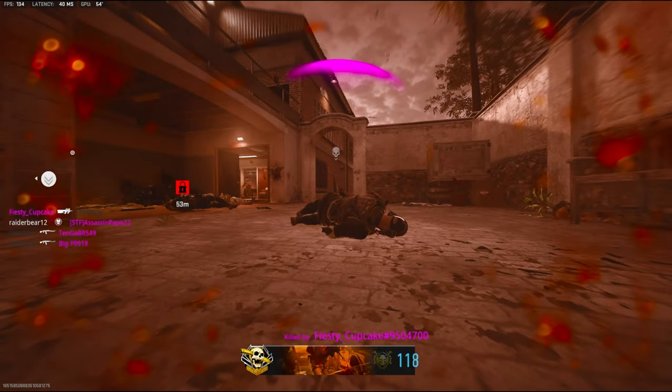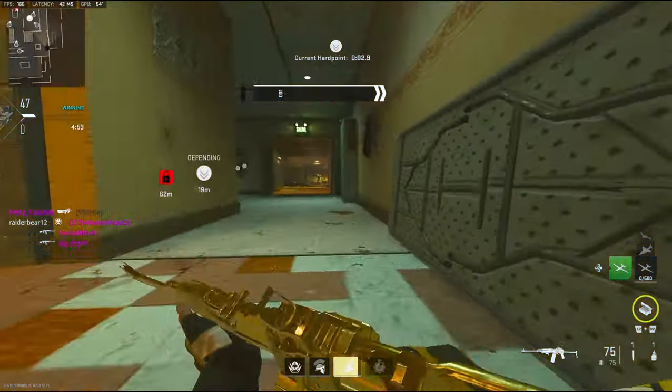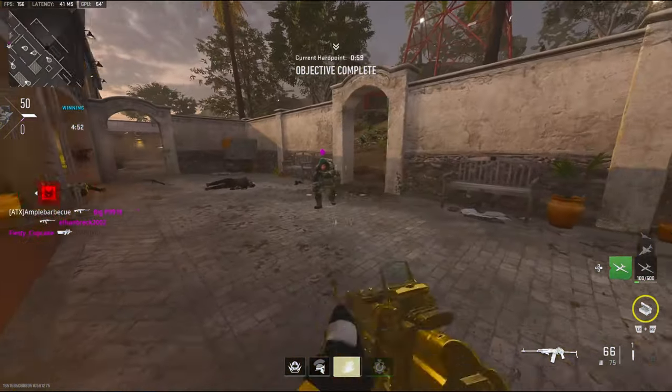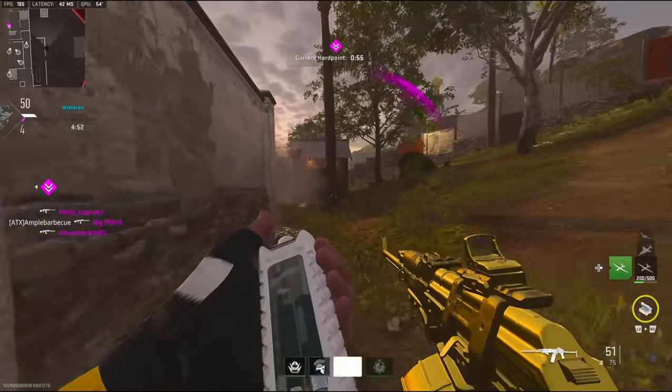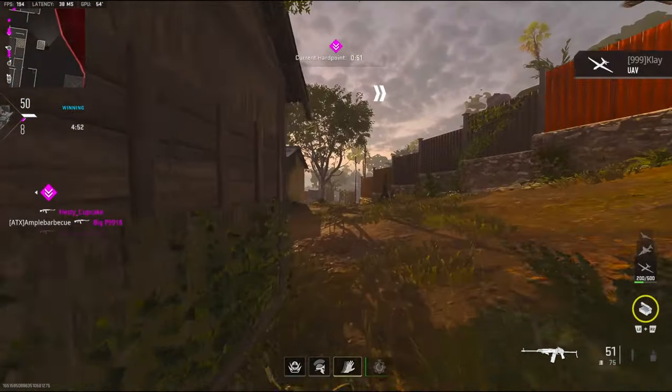I should have drop shotted. We are destroying them right now though. Called in the UAV and we're on 12 kills right now.